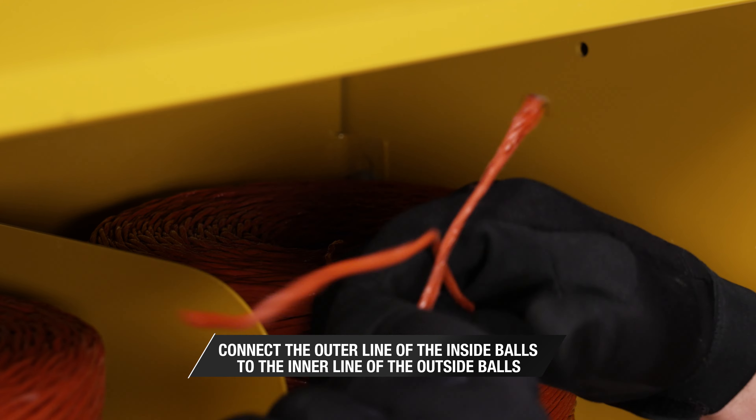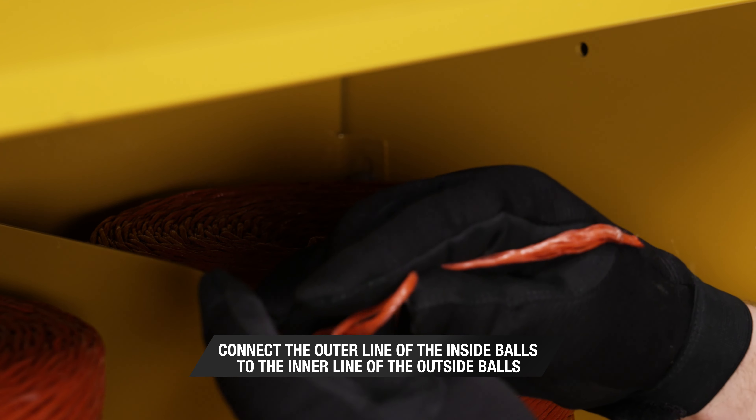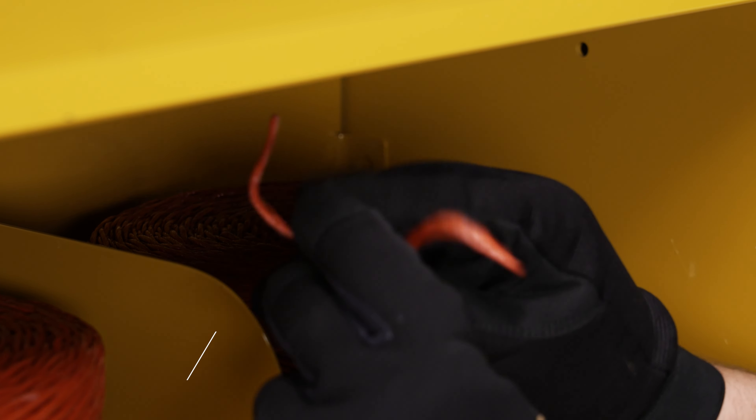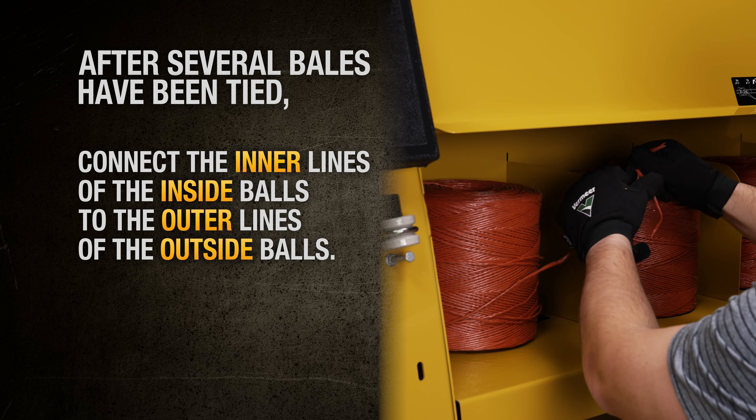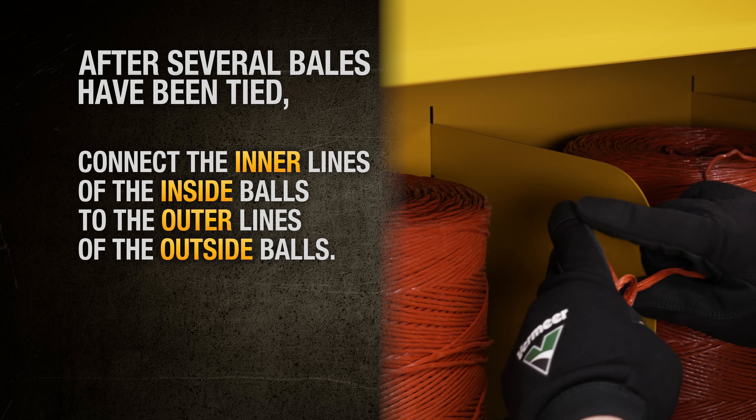On initial startup, connect the outer line of the inside balls to the inner line of the outside balls. After several bales have been tied, you can connect the inner lines of the inside balls to the outer lines of the outside balls.